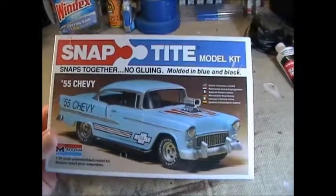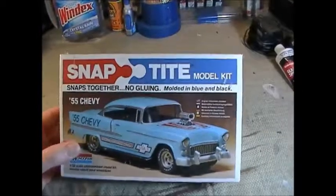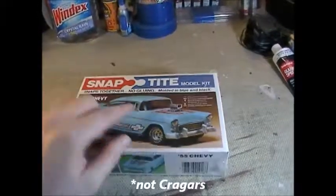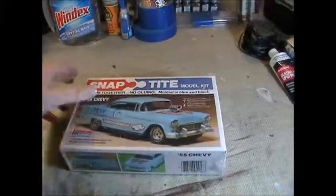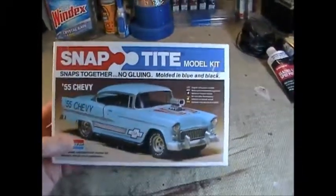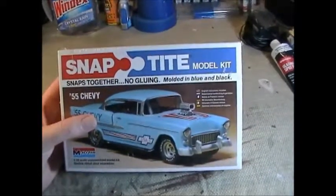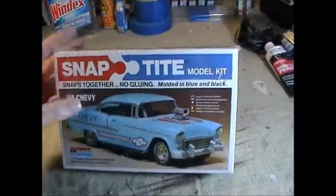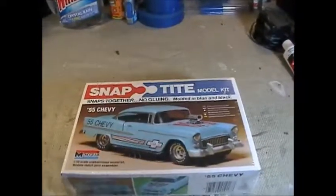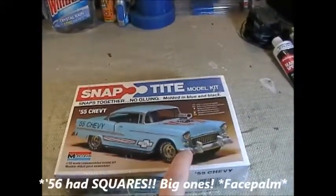My dad did have a 55 Chevy Bel-Air in this exact color blue, and he did have Kregers on it. He didn't have the side pipes or the blower, but he had Kregers on this nice duck-egg powder blue — I'm sure Chevy has a name for it. His was a sedan, not a coupe. His 56 was also a sedan, a beautiful 56 Chevy. The 56 didn't change the body style much — the indicators were half-moons on the 55, circles on the 56.